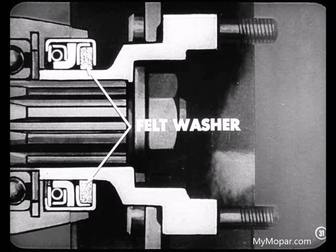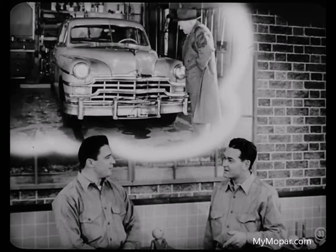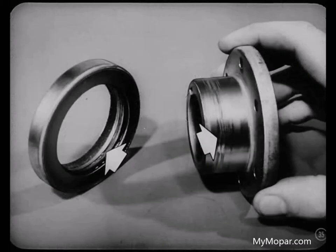Some shafts which operate in these seals turn at high speeds, which could cause the lip of the seal to be thrown away from the shaft, letting lubricant leak out. That's why additional pressure is provided by a garter spring behind the lip to keep it tightly against the turning surface. Dirt can be very harmful to the transmission or overdrive rear bearing and to the pinion shaft bearing. A felt washer is built into those seals to keep dirt out.